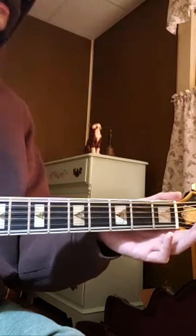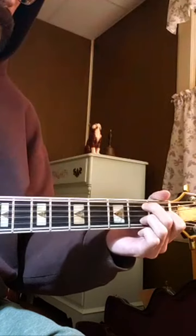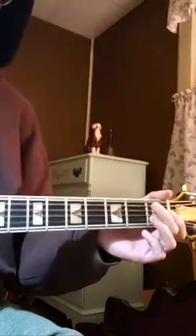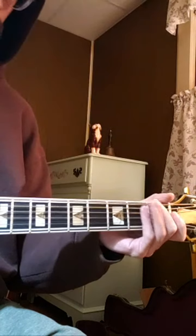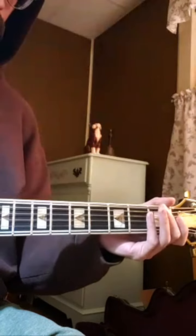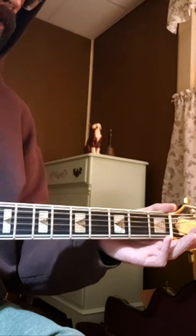Just because you see multiples occur doesn't mean that's not what it is — sometimes it just means these notes are showing up in different places. For example, D here, D there, here's A, and A here. The notes D and A repeat across different strings.